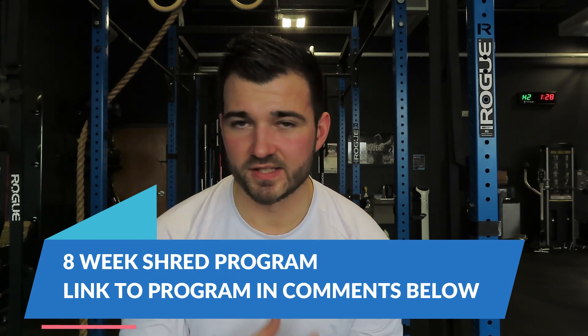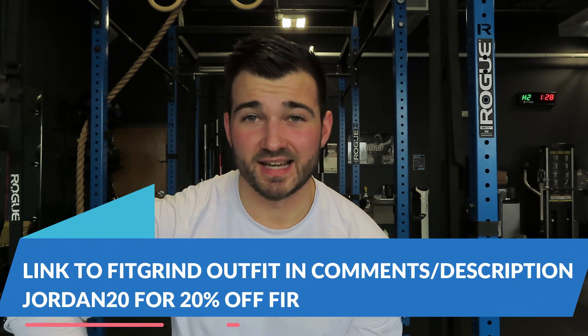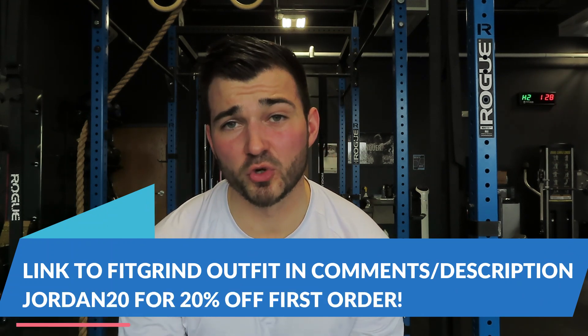You can follow along with my full eight-week shred program — I'll leave the link in the comments below. It's literally the same exact program I'm running right now to help you get in the best shape of your life. If you're interested in my Figure Iron Apparel outfits, link is in the description and comments — use code JORDAN20 for 20% off your first order. Figure Iron Apparel is my fitness apparel brand, all about providing clothes for hard workers who love the grind but also like to look good. Stay tuned for my video on Friday, and I'll see you guys in the next one.